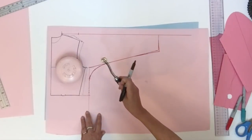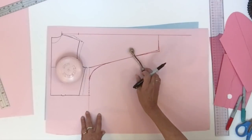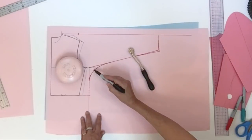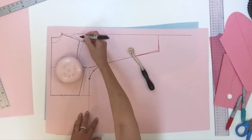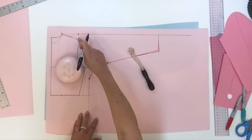Put the reference notches and then indicate them with the tracing wheel to have them on both pattern pieces. You could put one right at the beginning of the curve, another one right in the middle, and one at the end of the curve. Also indicate the shoulder area on the top line.